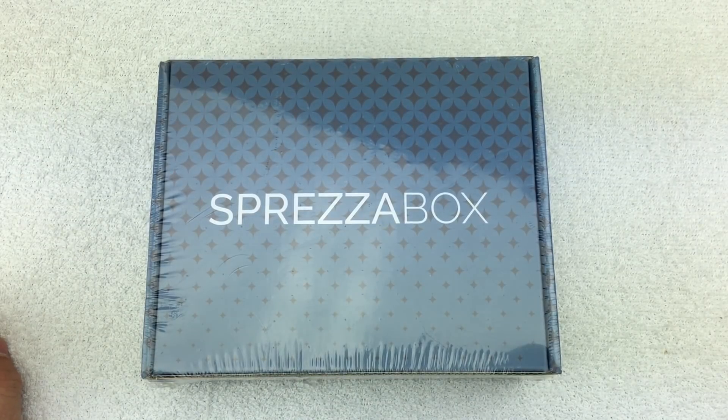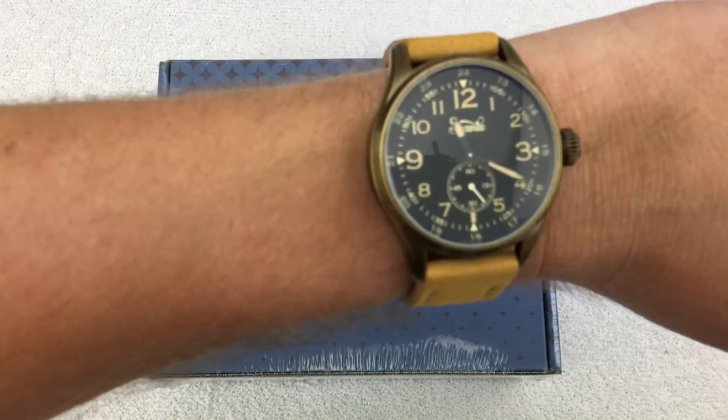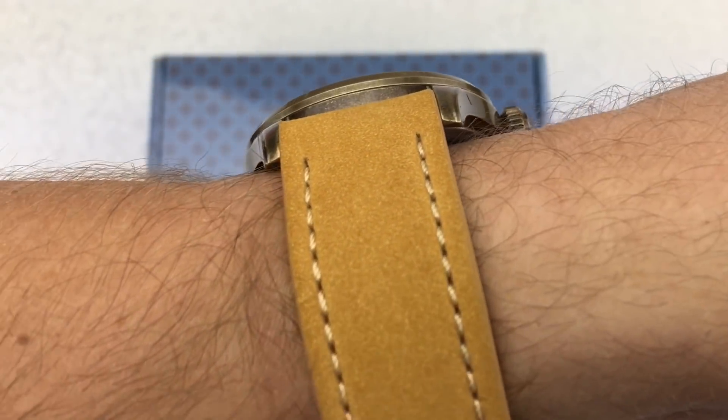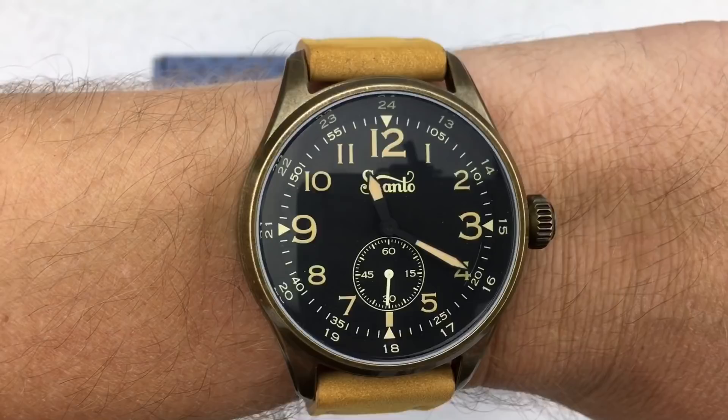Hello everyone, welcome back to another unboxing. Today I've got another box opening from Sprezzabox. Before we get to that, we'll do a quick wrist check — I'm wearing my Santo that I received on the Watchgang Black subscription for this month.